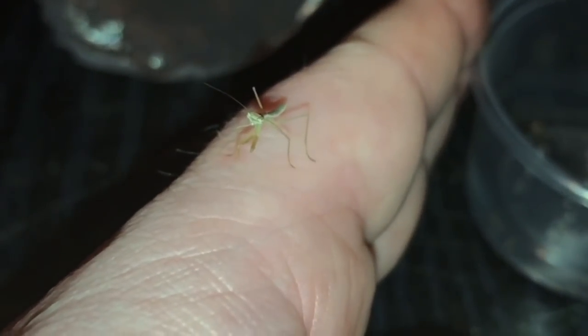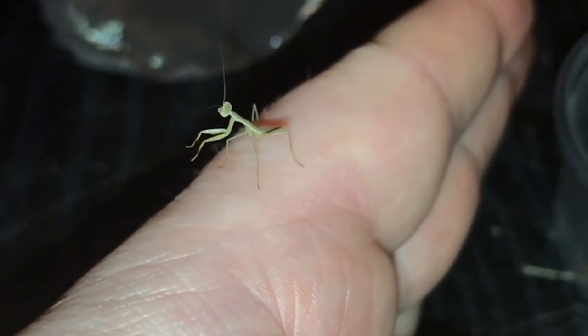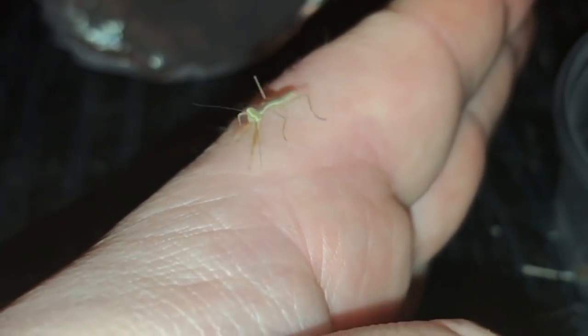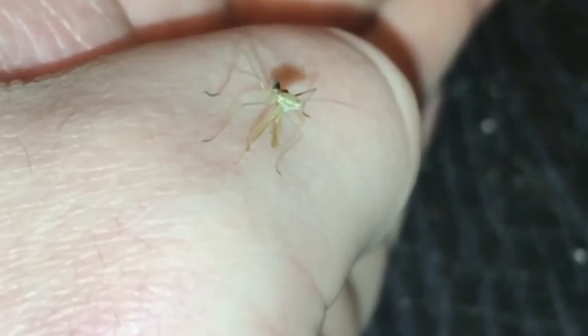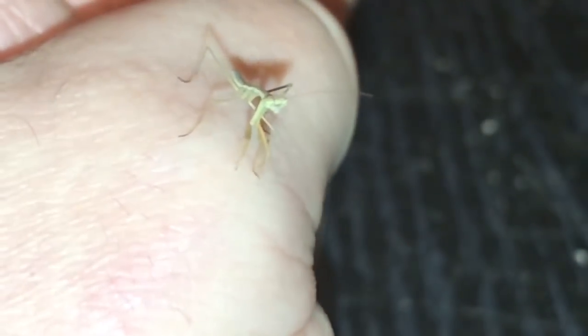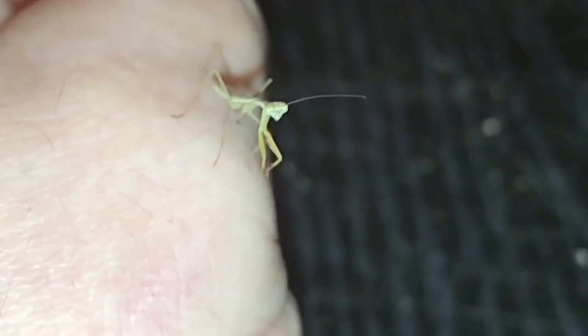Let's just zoom in a little bit — there we go, there's one there. Beautiful little things. I am very pleased to have 15 of these. It's nice to have some mantis back in the collection.